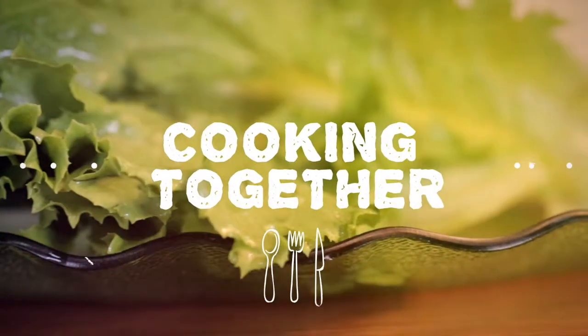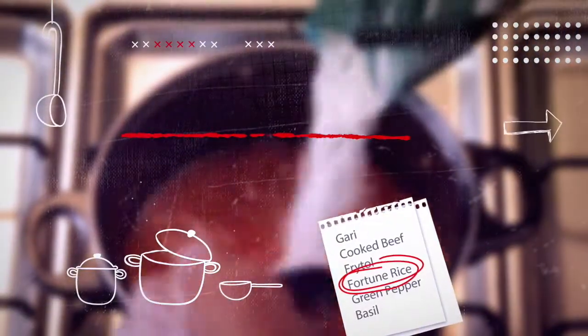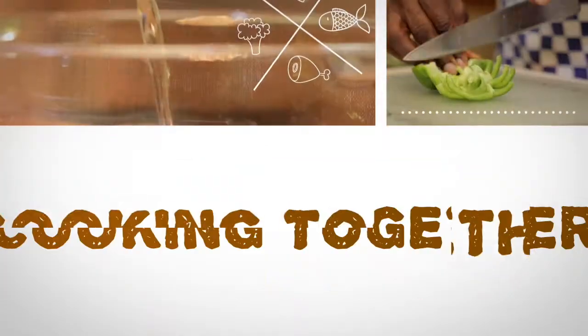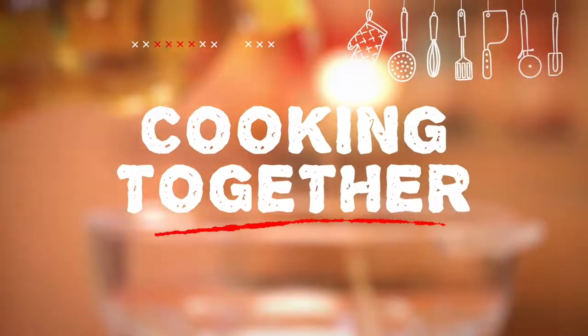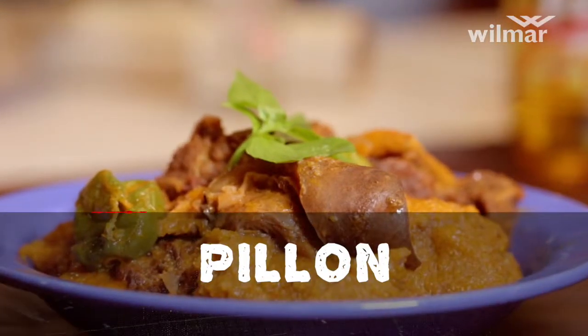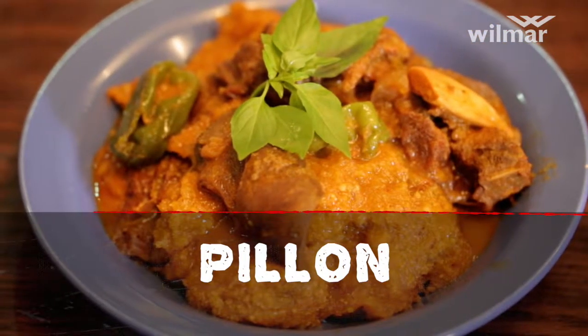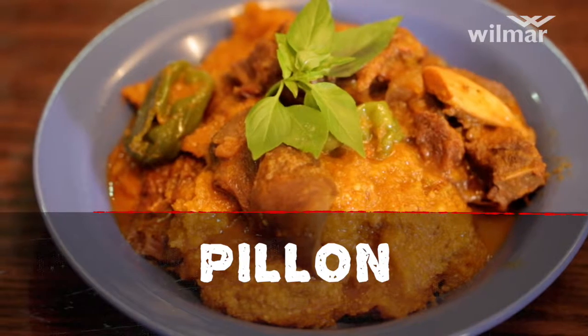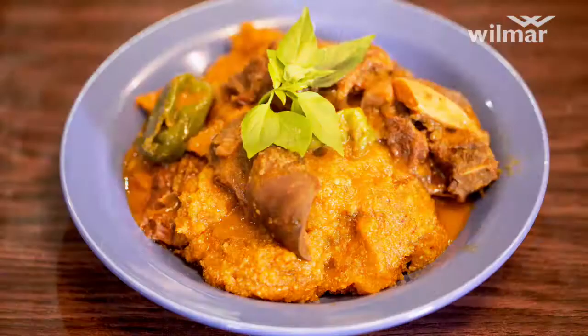Welcome to Cooking Together, a Wilma Africa Limited production. Our meal today is pinyo. Never heard of that? I know. But pinyo is a tasty Togolese one-pot dish which combines gari and meat-like soup. Ingredients needed for pinyo: